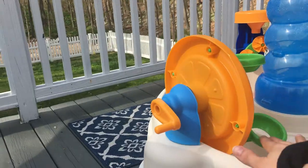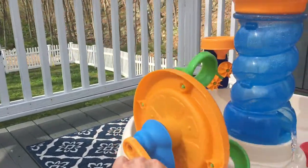And look, Eva, you can put them in here too. And then you can turn this around. See if it's a little ball? That's why it's scooping.